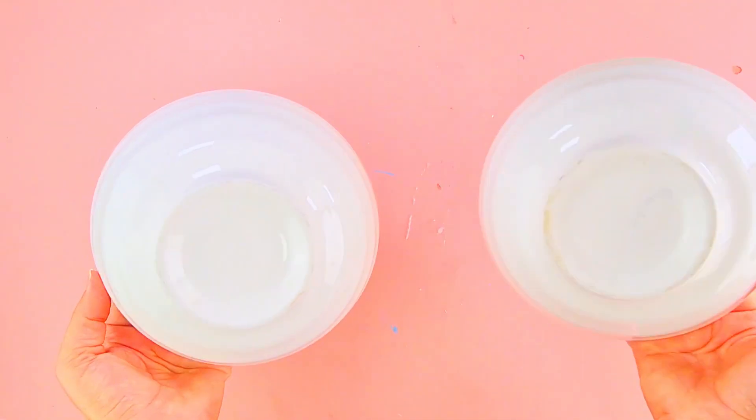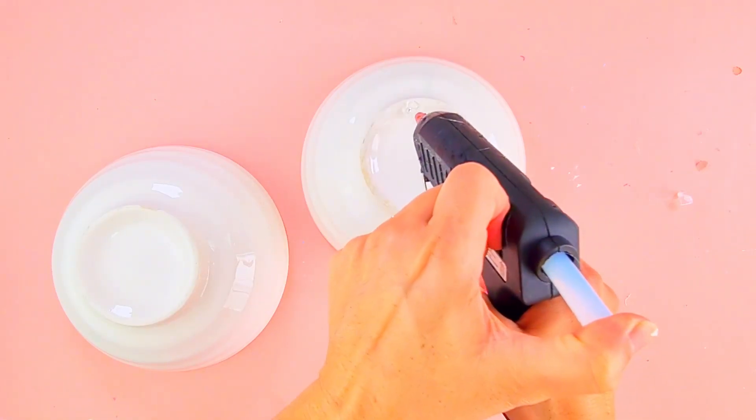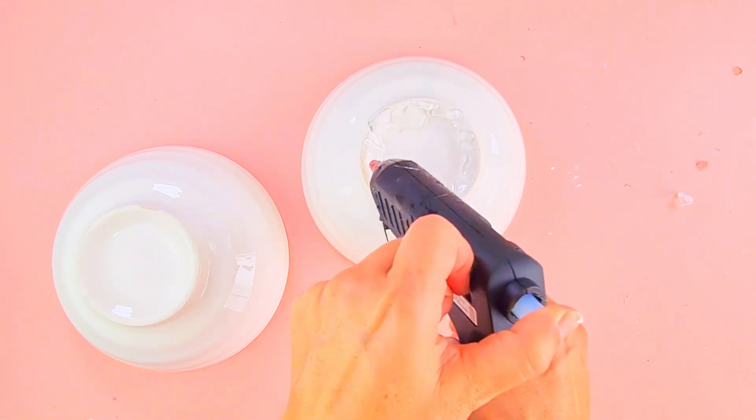I had these two balls at home and I knew that I wanted to make a super cute project for you guys, so that's exactly what I'm doing — you're welcome!